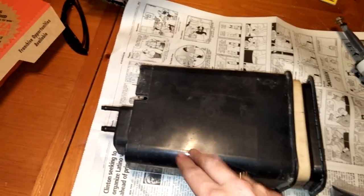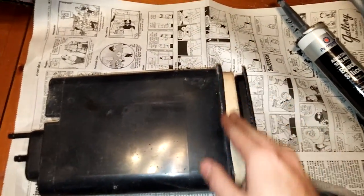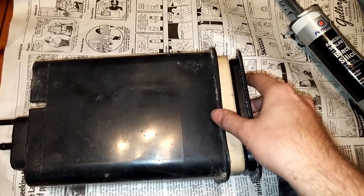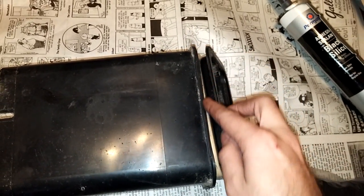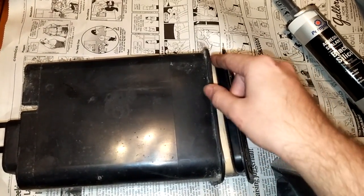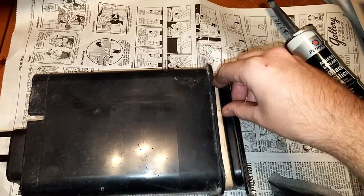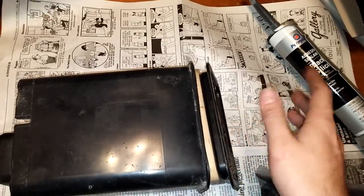So what I did — this one came out of a 95 Blazer — is take a razor blade or box cutter knife or whatever you got, it's real sharp, and slowly go around the seam where they sealed it. And after you get through it all the way around, if it doesn't come off you can take a flat blade screwdriver and just kind of push it in there and twist a little bit all the way around until it pops open.